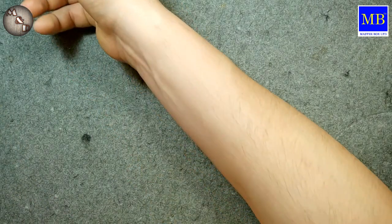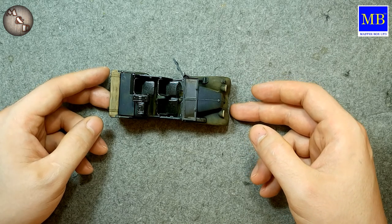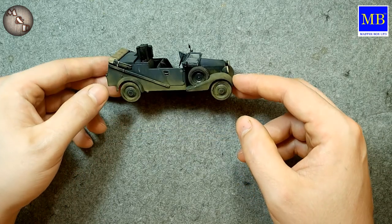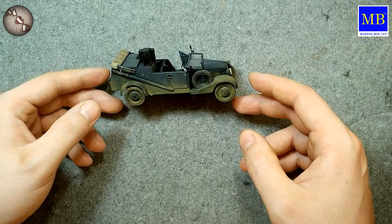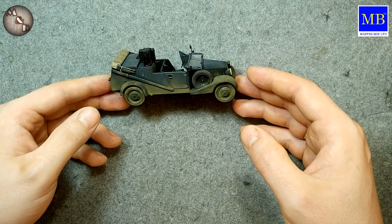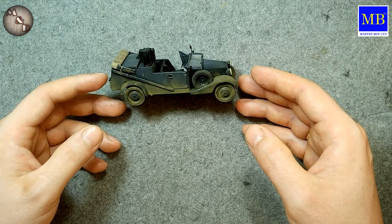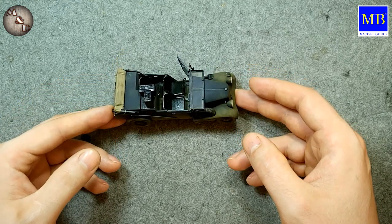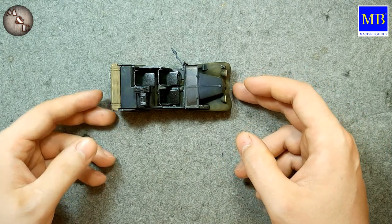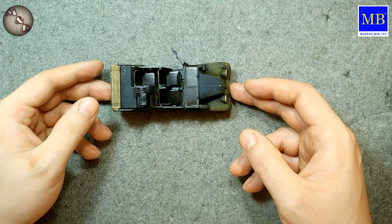There is also a communications vehicle — I have a review of this car on the channel. As I found out later, it turns out that the panel lines of this model correspond almost exactly to the real prototype, because the head of Master Box told me they had the opportunity to look at these vehicles up close — they were at a historical reenactment.